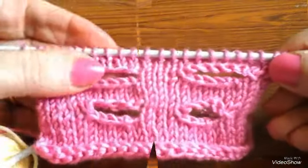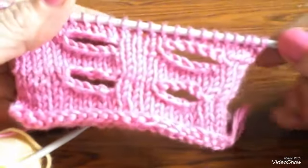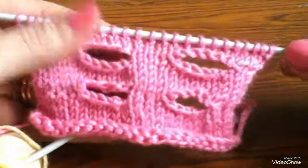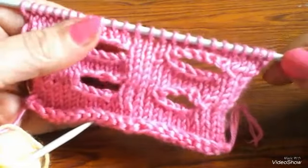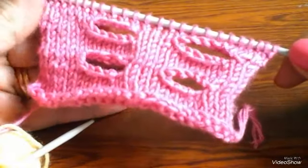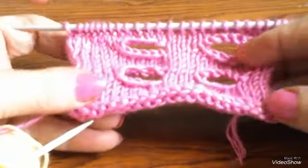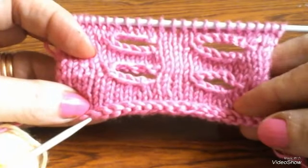ده جماعة شكل العراوي، هيبقى كده. العروة دي والعروة بالطريقة دي ما فيش فرق كبير بينهم. شوفوا الطريقة اللي تعجبكم وبتنفذوها بها. يا رب يكون شرحي واضح وتكونوا فهمتوا طريقة عمل العراوي.